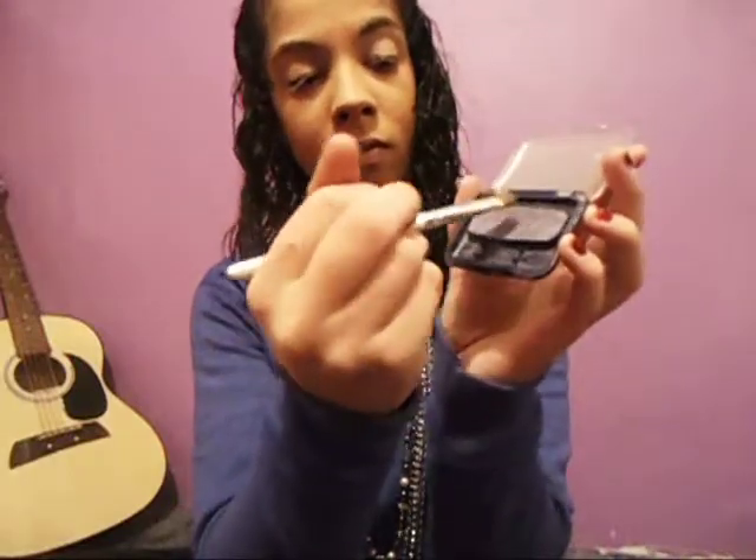After you've applied the primer, grab your CoverGirl eyeshadow in silver iris and apply it to the innermost corner of your eyelid. Spread it to about one-third of the way across your eye.